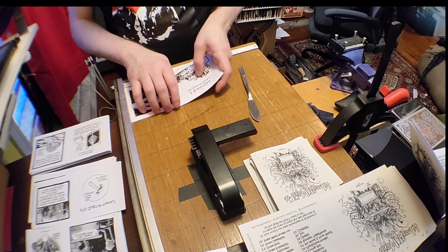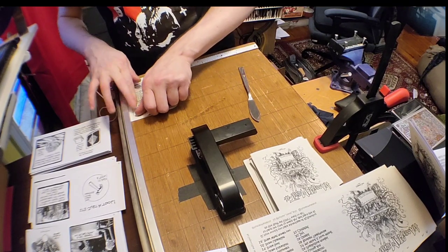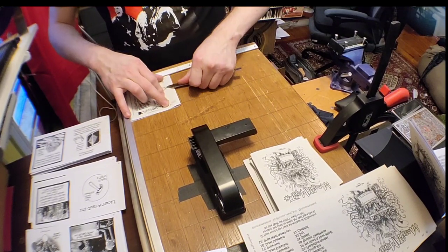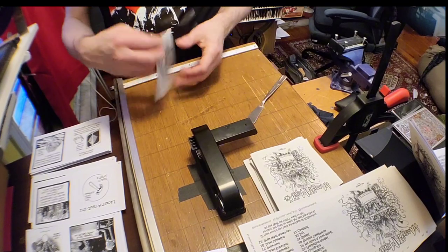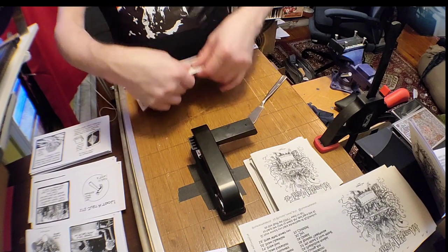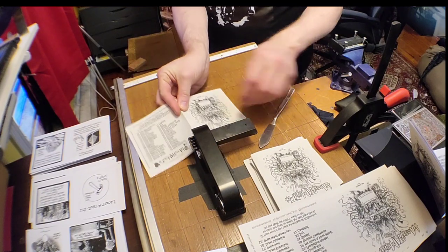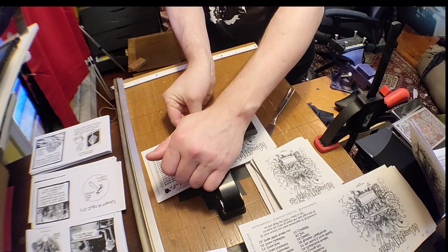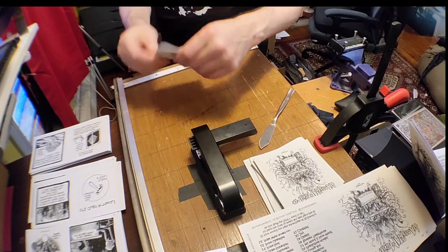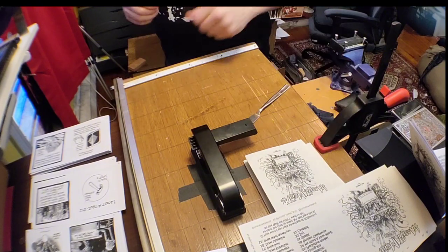So, cover here — I want the true edge on the front. I'm going to bring it around, and it gives me a nice square fold. This is a blunt butter knife for truing the edge. It gives me a nice sharp point which helps me see. I need to put another light in here still, over my shoulder. And there we go. Ta-da.